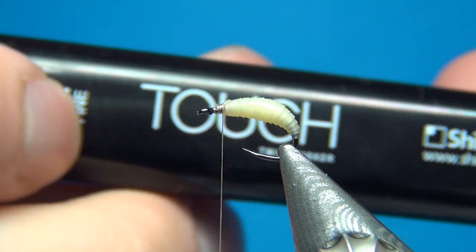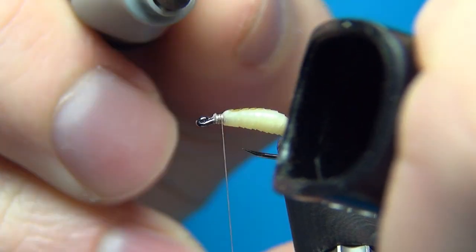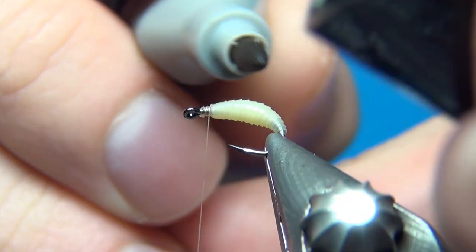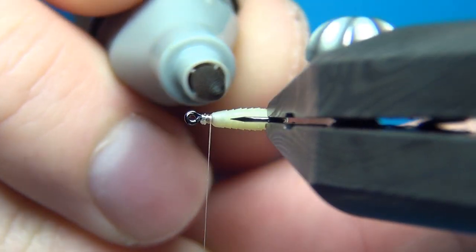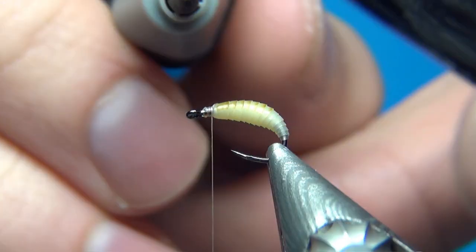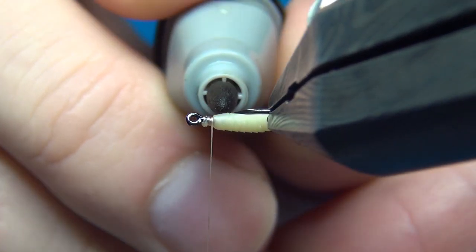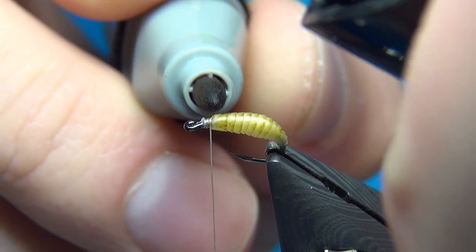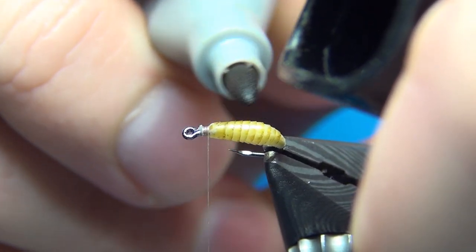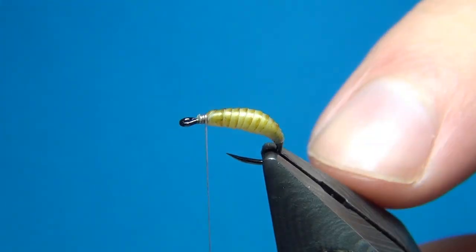Then what I'm going to do is color this with a light brown marker — I forgot to mention you need a marker, but here we go. What you want to do is gently stroke this nymph skin going from the front to the back. It's going to put the colors on the edge of the nymph skin and not in the grooves, which enhances the segmented look. You could also do it the other way around, which puts a lot of color in the grooves. Both ways work — it just depends on the look you want to achieve.